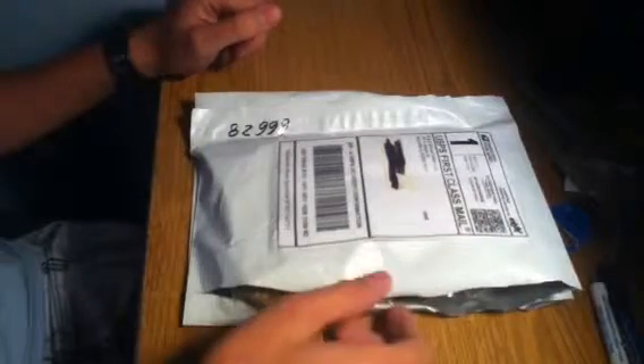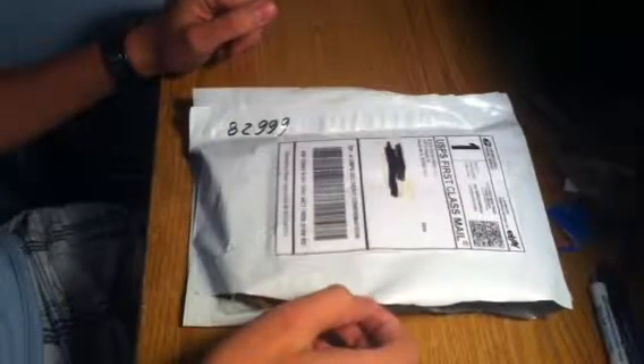Alright guys, Stimulator 757 here again. We got a package in the mail which I'm very excited about. So it's going to be basically an unbagging. As you can tell it's in a bag. I got this off of eBay. Took about a week, week and a half to get from this guy.